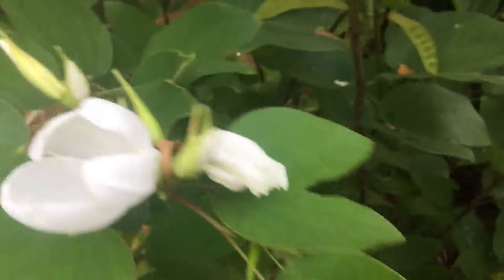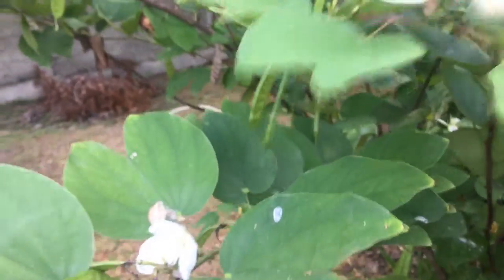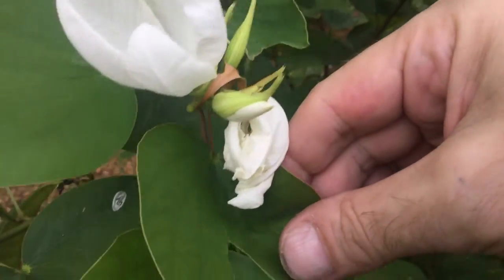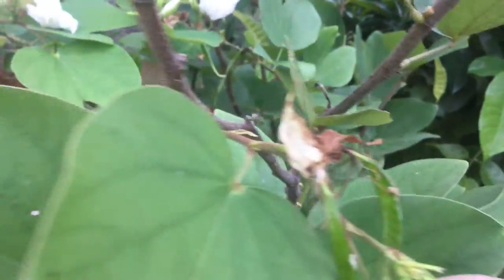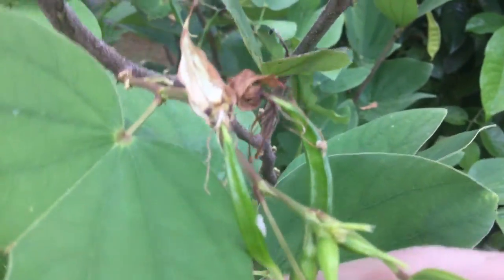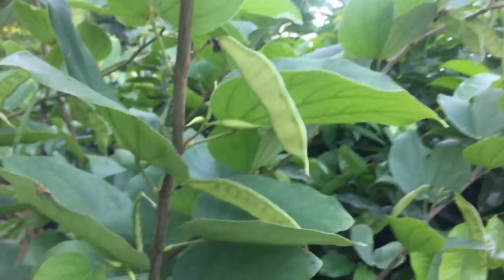First of all you have the flower, and the flower begins to wither — here you can see a flower withering. Then you will see how from the flower this comes out of the middle; here are two seed pods which then later end up like this.